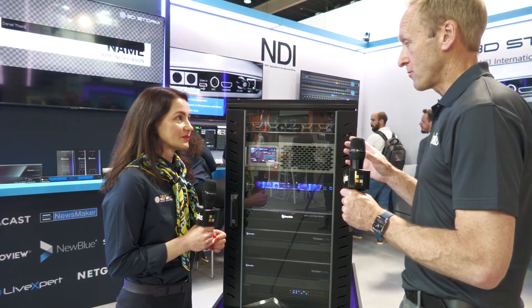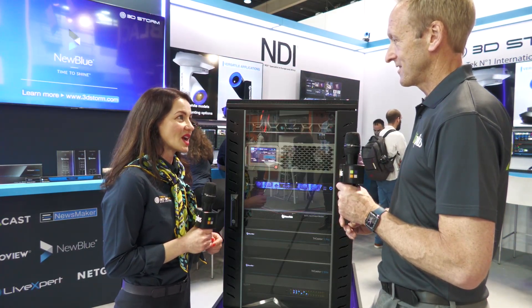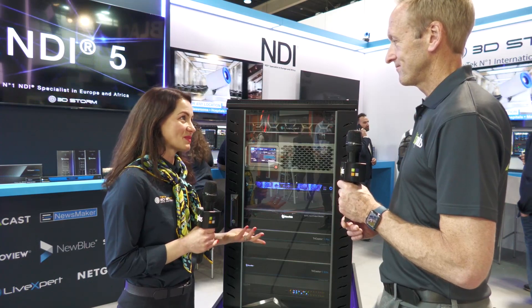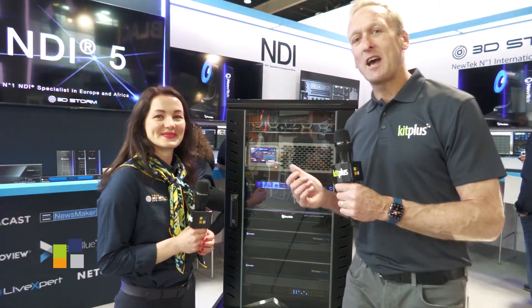So those are all brand new products and we're happy to show them here. If you want to learn more and for more detailed information about them, please go to our website, 3dstorm.com. Thank you very much indeed, Alexandra. Do check out everything you need to know about KiloView and everything else at 3D Storm at ISE this year on 3dstorm.com. And for everything else we're doing at the show, check out kitplus.com.